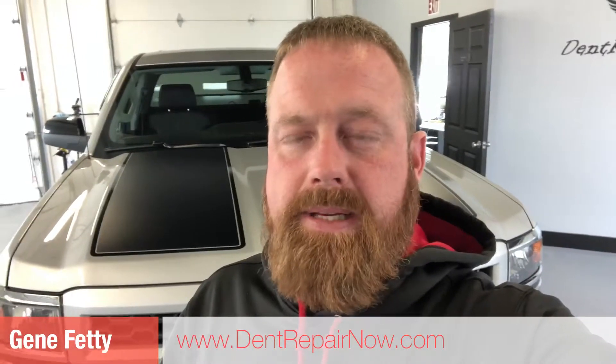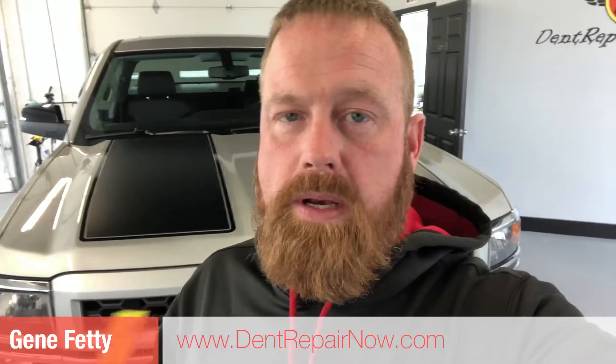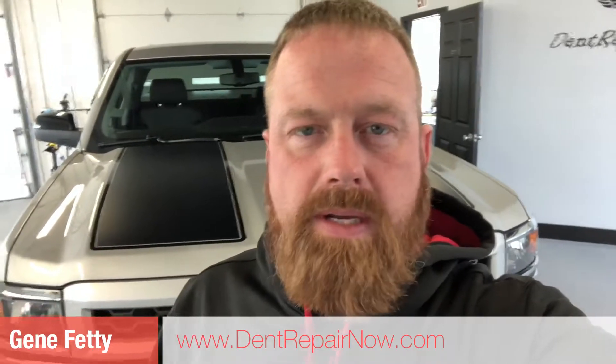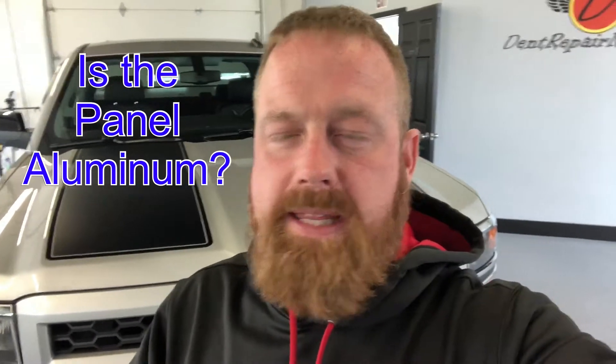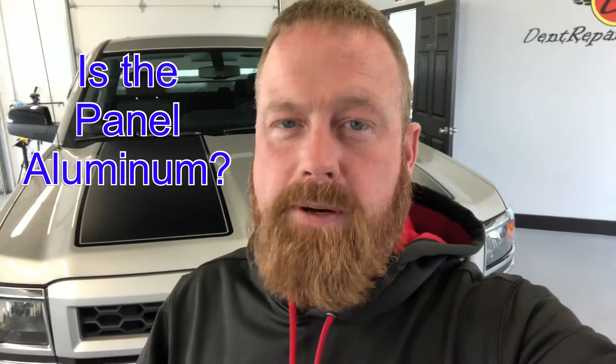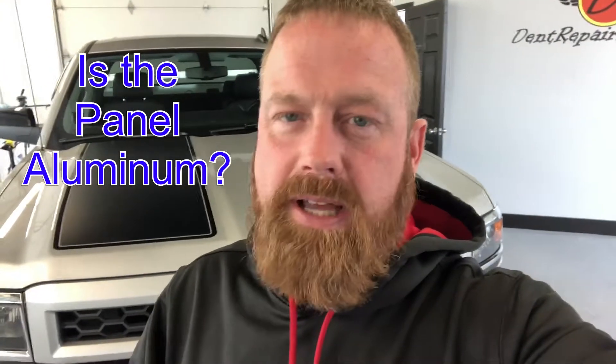A lot of times when you call in for an estimate, especially if the damage is on the hood or a higher-end luxury vehicle, we need to know whether that panel is made of aluminum or not. The reason is, aluminum is a lot stronger than steel, and it doesn't have a memory. That makes the whole repair more difficult — we can do it, it's just a lot harder.